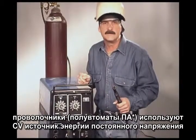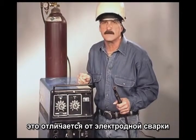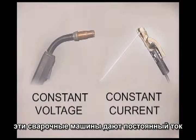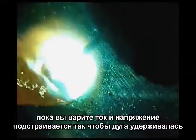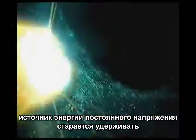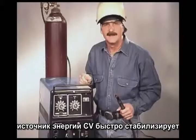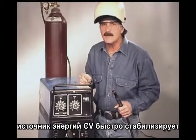Wire feed also uses a CV or constant voltage power source. This is different from a stick rod welding machine, which uses constant current. While you are welding, the voltage and amperage are always readjusting to keep the arc going. In wire feed, this mainly happens when the gun is held closer or further away from the metal. A constant voltage power source tries to maintain the voltage, with the amperage varying to provide the current necessary to burn off the wire and maintain the arc. CV power sources stabilize quickly, allowing the drive rolls to feed the wire at a constant speed.